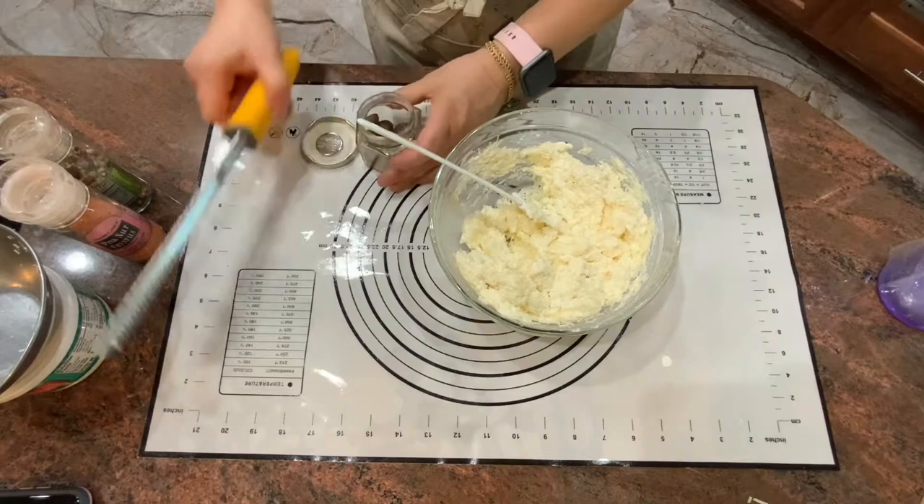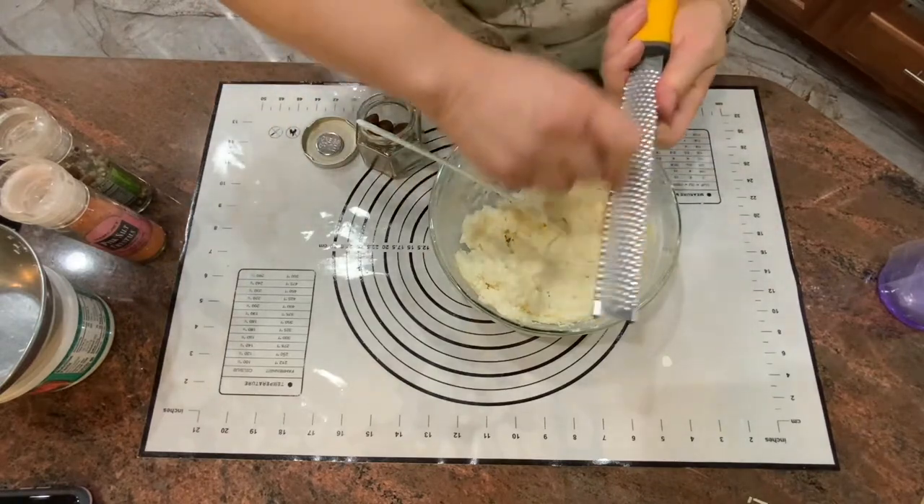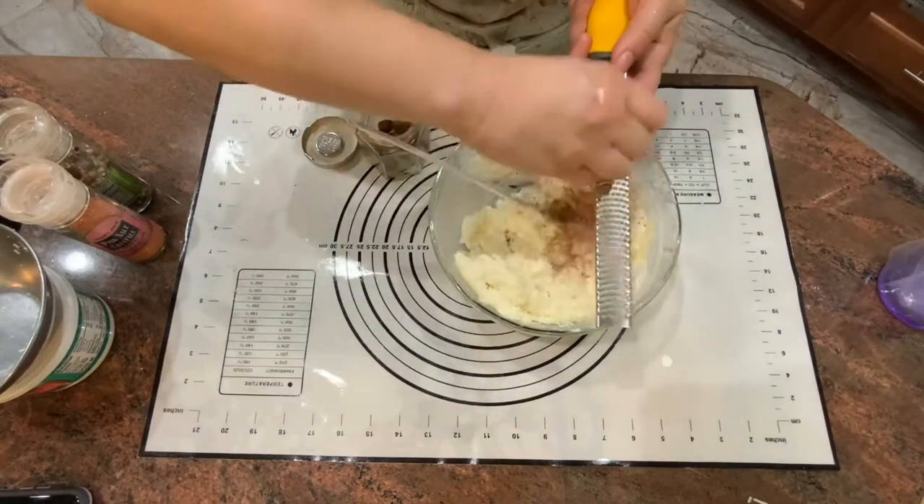Now you can use some nutmeg if you like. If you don't, you can skip it. I'm going to grind some nutmeg — it gives a really distinct flavor.